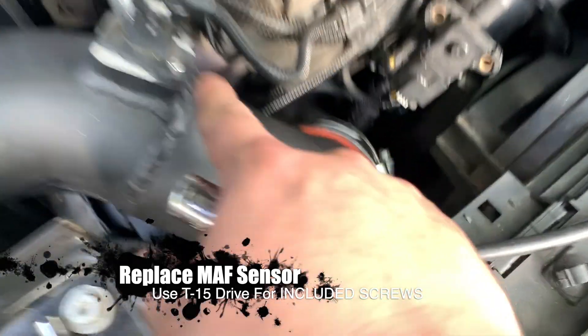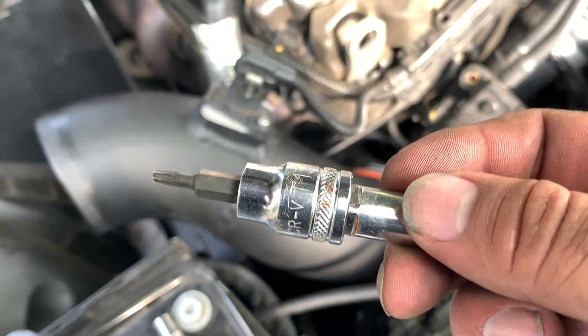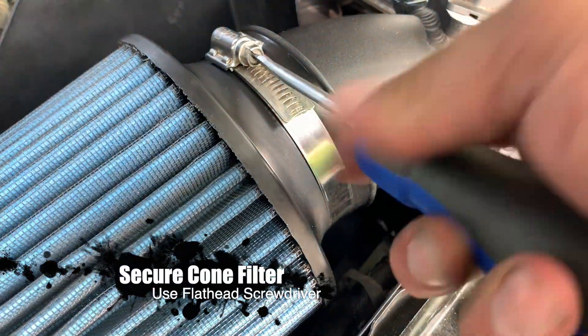I didn't have the allen wrench to fit these so I just used a torx drive — it's a T15 — and now we can secure the cone. That was a pretty simple, pretty straightforward installation. The steps are easy to follow, nothing crazy — it's just a matter of getting your hands in there and actually doing it. Now I'm going to crank it up and see what it sounds like.